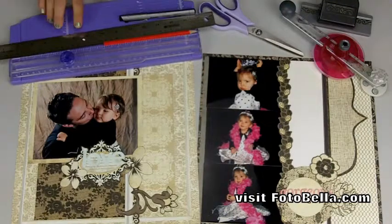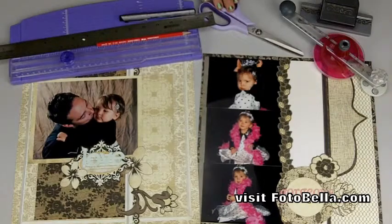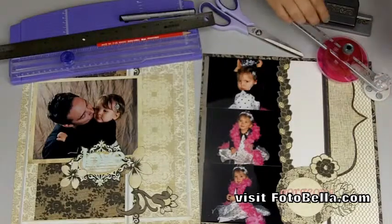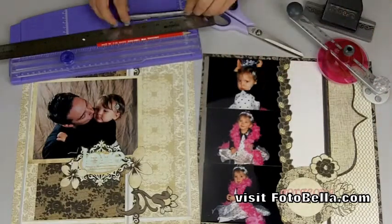You'll need a paper trimmer, a ruler, a pencil, some scissors, a circle cutter or something to measure circles with, a border punch, and a journaling pen.